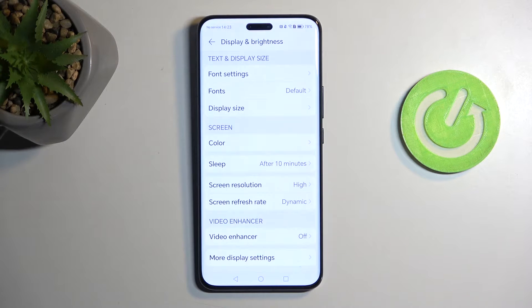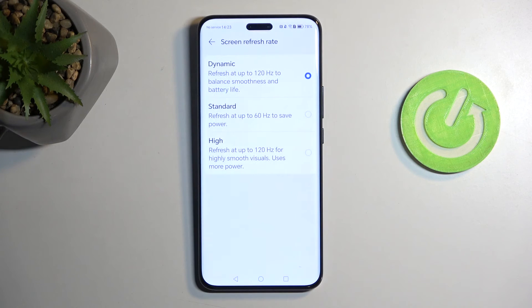Moving on to another option — Screen Refresh Rate. We have Dynamic mode, which will again tie into battery consumption. Dynamic is going to be the best scenario for most people as it utilizes both refresh rates — 120Hz and 60Hz, or possibly even lower on an LTPO display. If you want to prioritize battery life, you could change it to Standard, which runs up to 100Hz instead of 120Hz, giving you slightly better battery life as the device won't need to render as many frames.